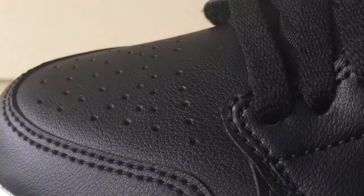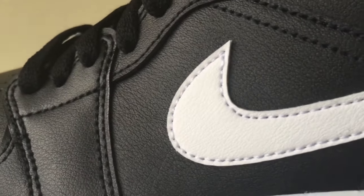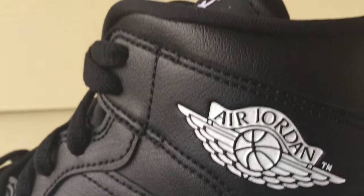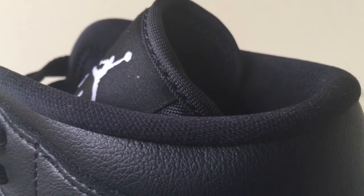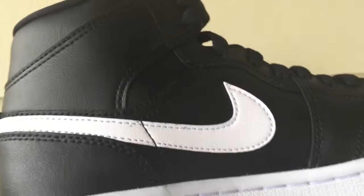In the toe box area you can see the perforations and quality leather, with the swoosh logo on the side. There's also the wings logo and a liner built with a textile component and a double layer of foam.